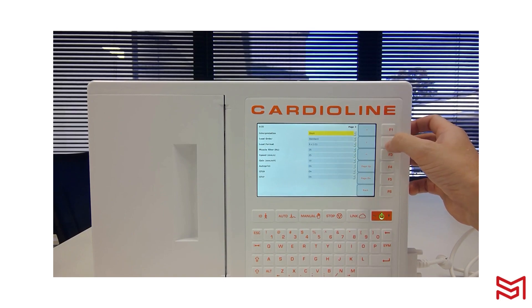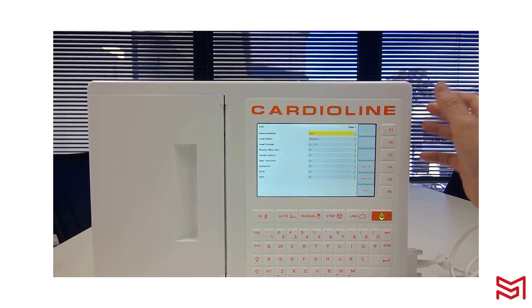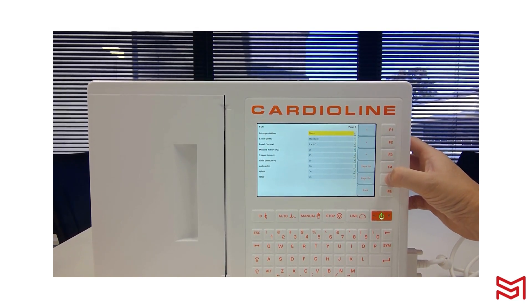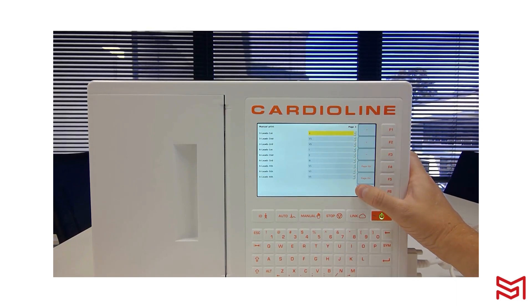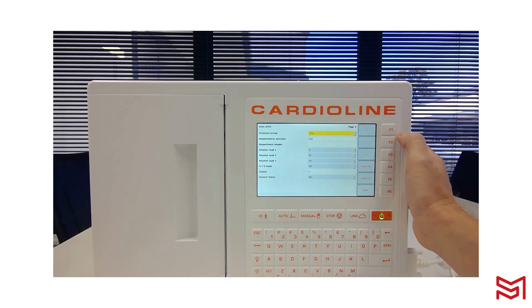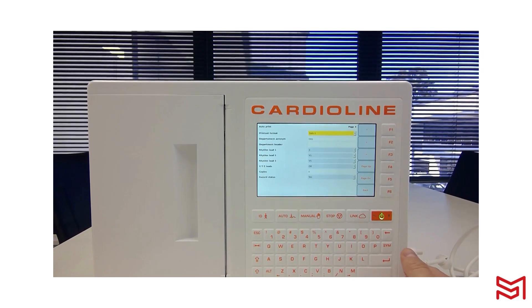For interpretation, you can keep it short, change it to long, or turn it off — I recommend keeping it short. Moving to page 4, for the printout format I'm going to change this to 3 by 4 by 1, which gives me 3 lots of 4 two-and-a-half-second segments plus a rhythm lead at the bottom. Save that setting.